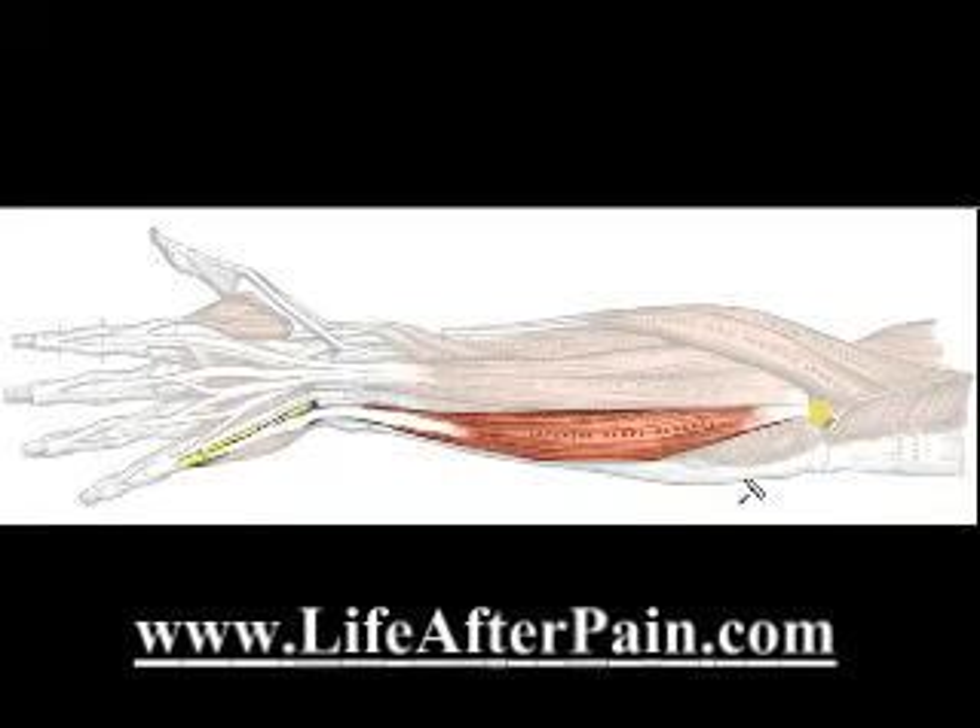What I'm going to explain is the basis of how the musculoskeletal system works. You've got to understand this, and then a lot of other things will become clear in terms of trigger points.